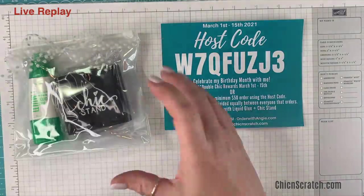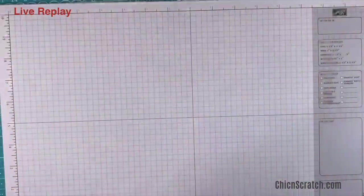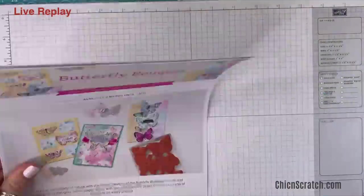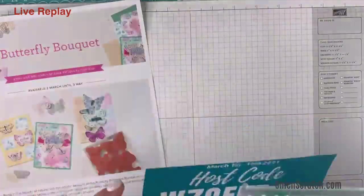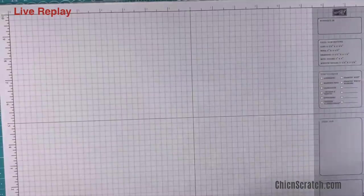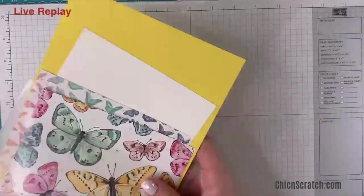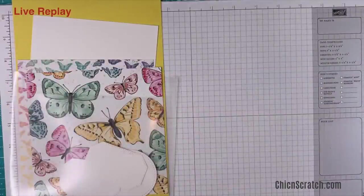That's enough chit chat, so now we can get to making the project. I'll get this information posted on my website — it's already over there on the sidebar, but I didn't get it posted today so I'll do that tomorrow. I want to show you the paper really quick because it is so beautiful.